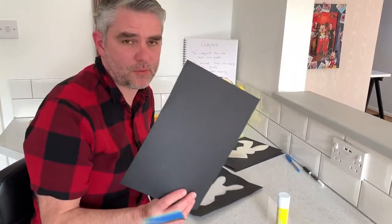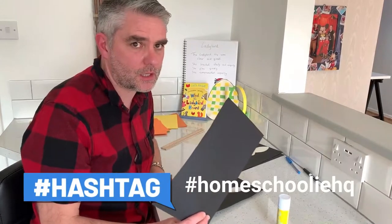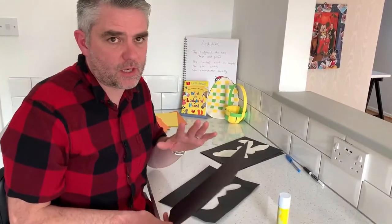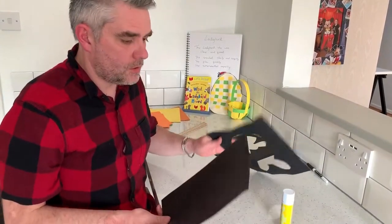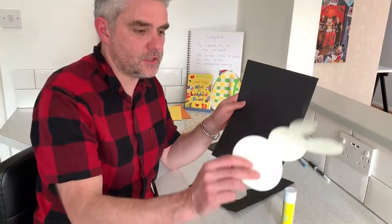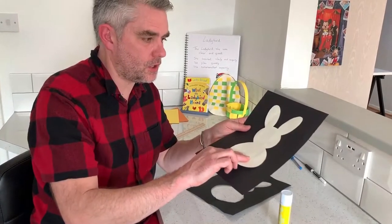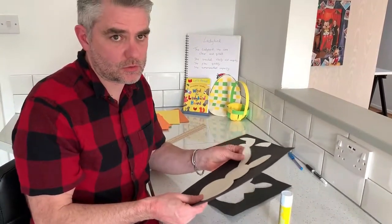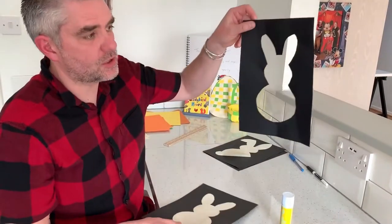If you've got black card, it works brilliantly on black card or black paper. If not, any colour paper will do — it's not a problem. The first thing you're going to do is put your template on your card or paper, draw around it, and cut it out so it looks like that.